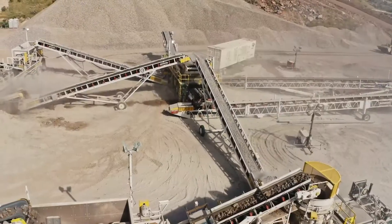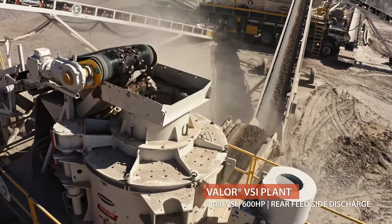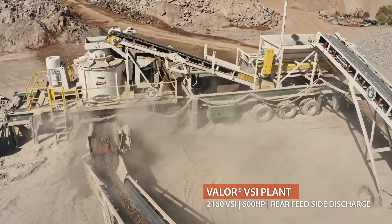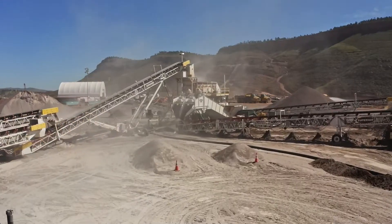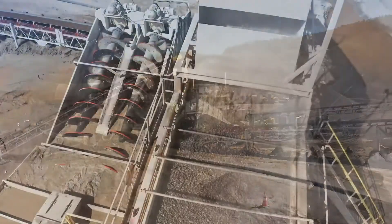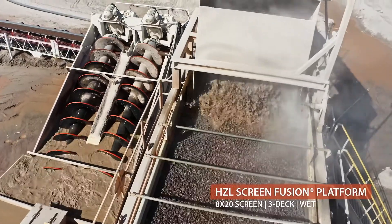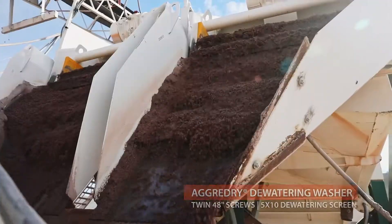Anything that's inch-and-three-quarter and below goes back up into the VSI. Once it runs its cycle there, everything goes out to the 8x20 wash screen, and then all your unders come back through, run through the twin screw, and then back out on the far pile over there which is our fine filtered 5A sand.